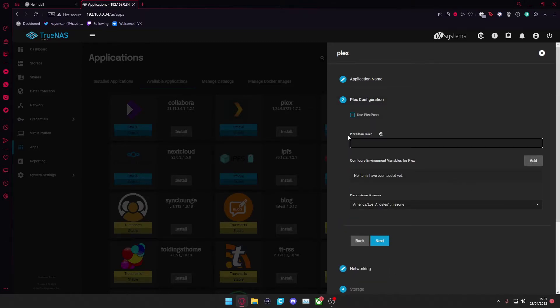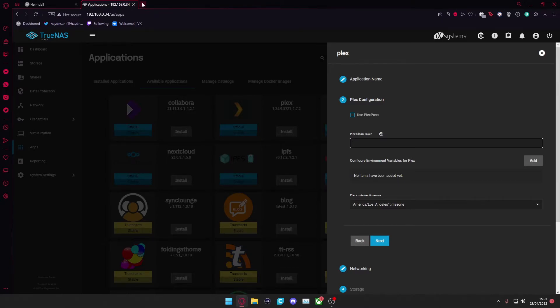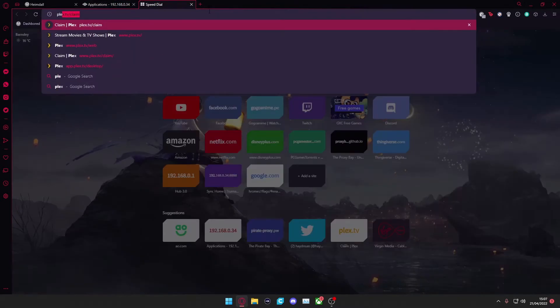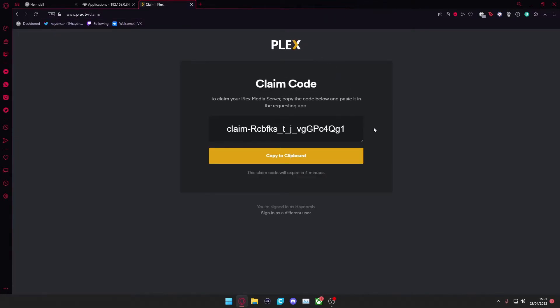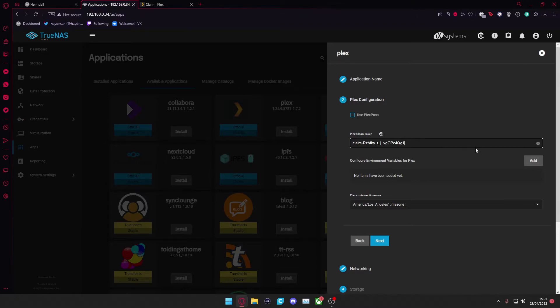From the Plex configuration screen, you want to put the Plex claim token in. To get this it's quite simple — log in to Plex.tv and go to the webpage plex.tv/claim. From there you'll see a claim code; copy that to your clipboard, go back to your application, and paste the claim token in here. This links Plex to your account so when you set everything up it will connect straight through to your system.